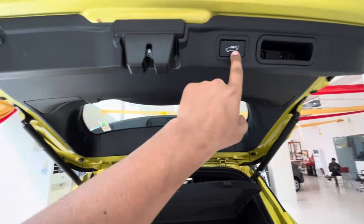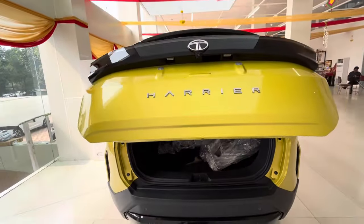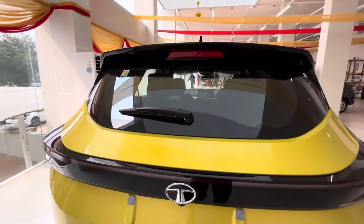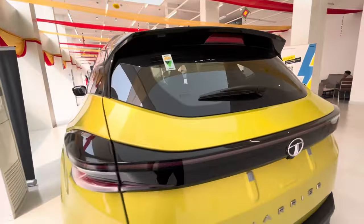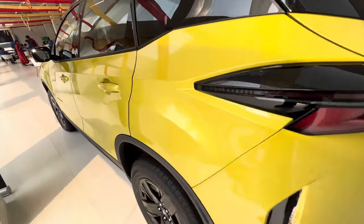The electronic tailgate closes on its own. You can see the Tata logo. All the details are there — defogger, high stop mount lamp, washer, wiper — everything is the same. There is also a shark fin antenna.